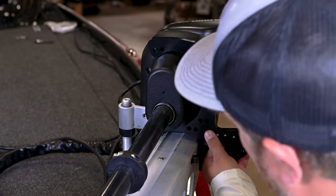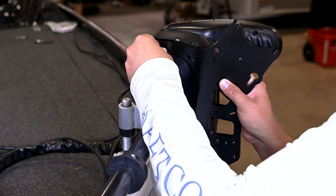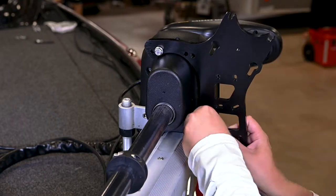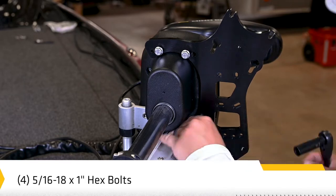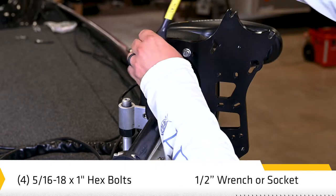Next, we'll get into installing the mounting plate. The plate can be mounted on the left or right side of the trolling motor. Align the plate below the bow guard and line up the holes on the plate with the threaded holes on the bow guard. Install the four included bolts through the plate and into the bow guard. Hand tighten until secure.